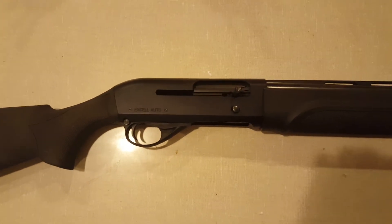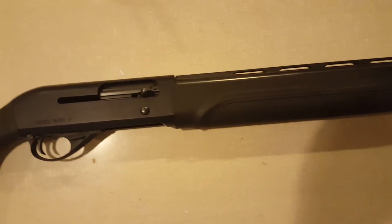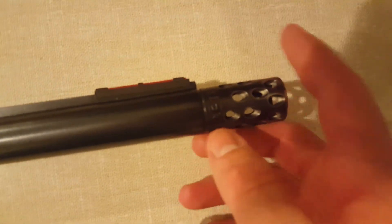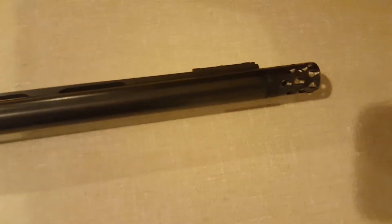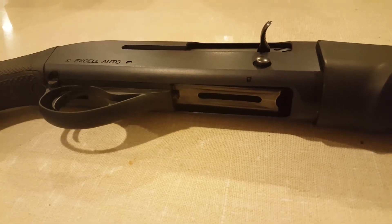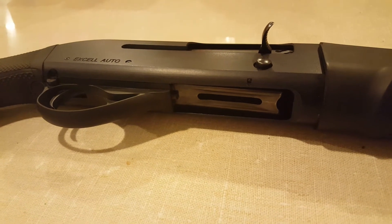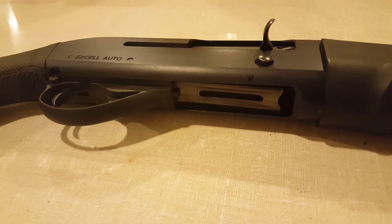It cycles loads really well and shoots on its mark. For waterfowl hunting, I match it up with this Kicks High Flyer choke. I had a little issue trying to figure out what threads it used because it really didn't give you much information about that. But H&R is now owned by Remington, so if you buy the newer ones like this one, it takes just the Remington threads.